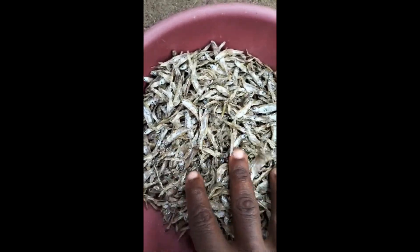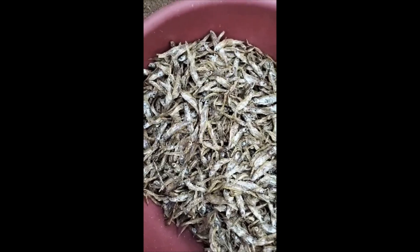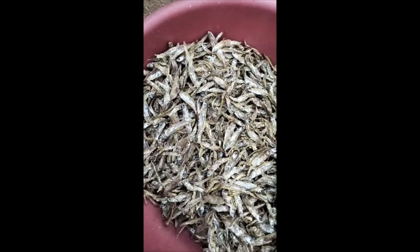Place it in your pot and add two to three cups of water. Boil the omena until it is well cooked and tender.